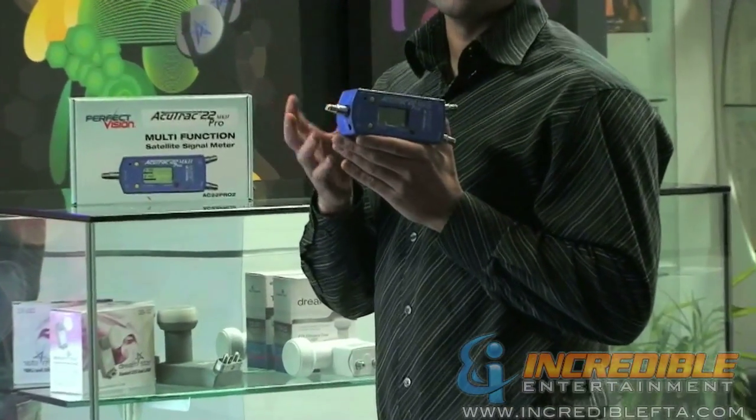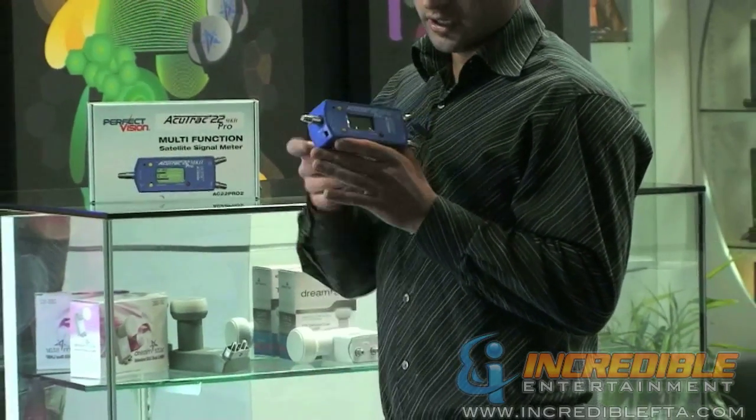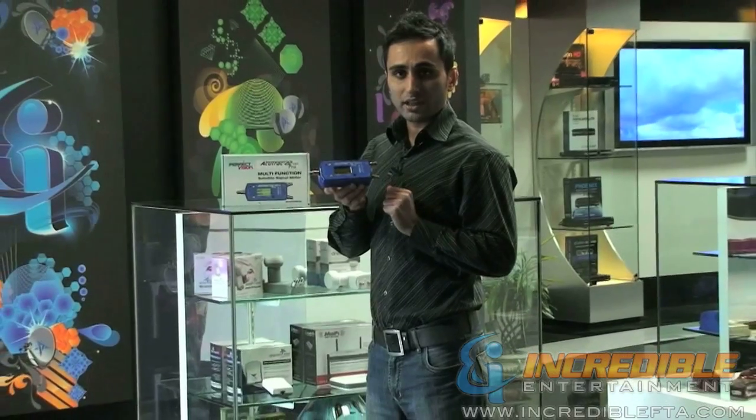This gives you all you need to make the final adjustment in pointing your dish in the right direction. You can connect two LNBs directly or use a multi-switch and connect two satellites directly to the satellite finder.